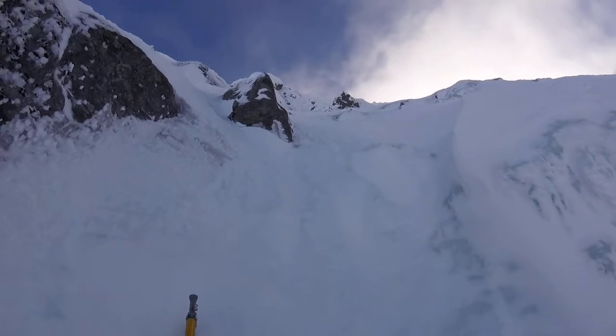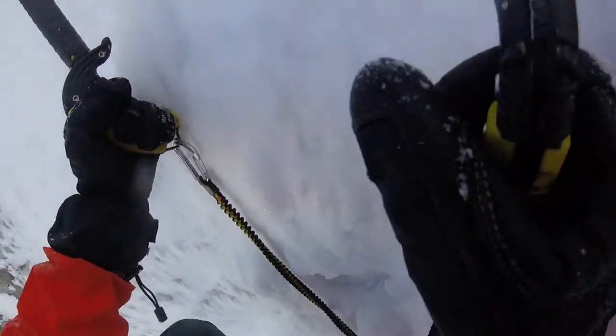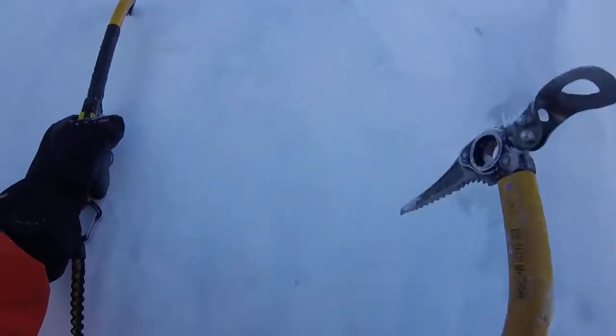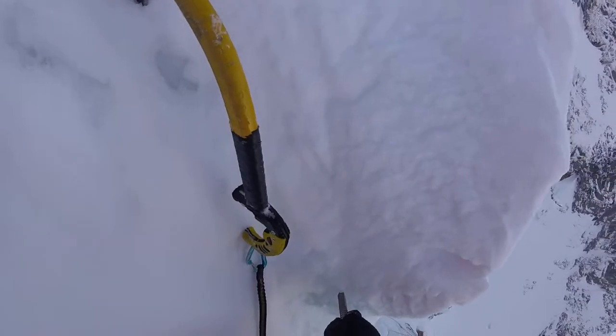The snow basin's just above and it's easy ground, as you say. About time I've got some gear in, I think. Not too steep yet, dude.